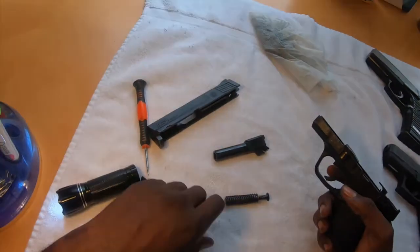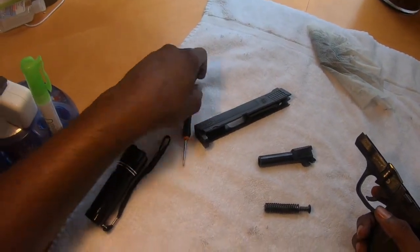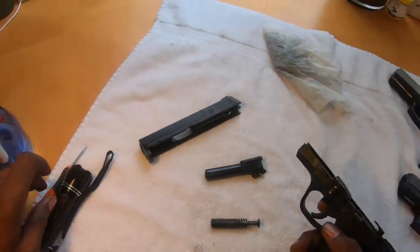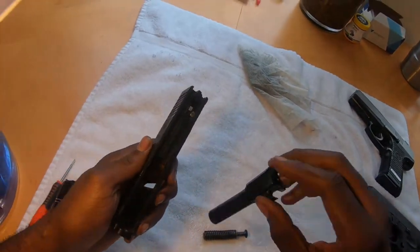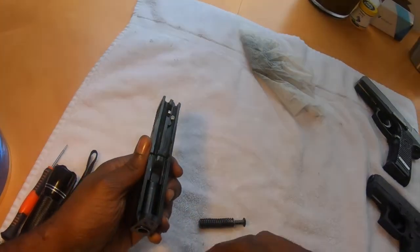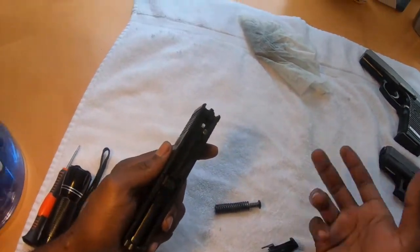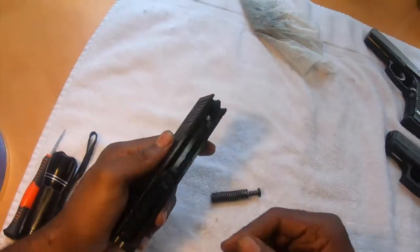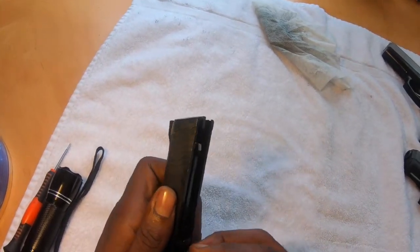All right, let's go ahead and get ready for reassembling. This right here is by far my favorite gun for shooting purposes as well as assembly purposes because it's extremely simple. All we're going to do is put the barrel back in here. I didn't clean inside the barrel — the reason being is I clean these often and I just didn't want to take the time. I'm going to put my spring back right here.